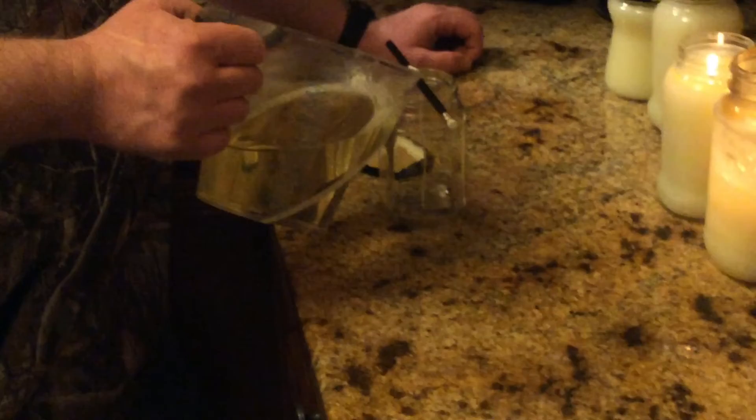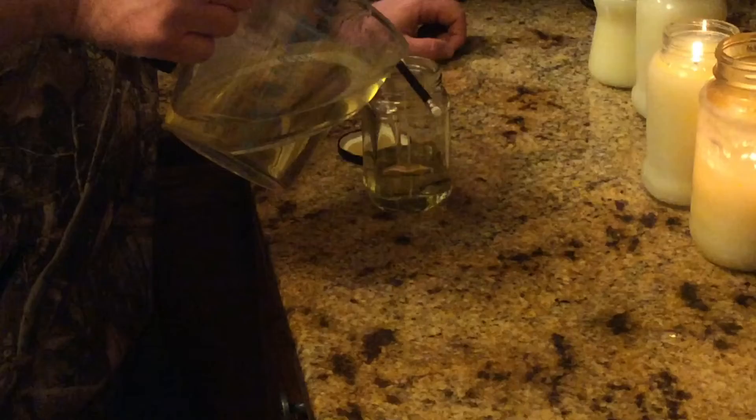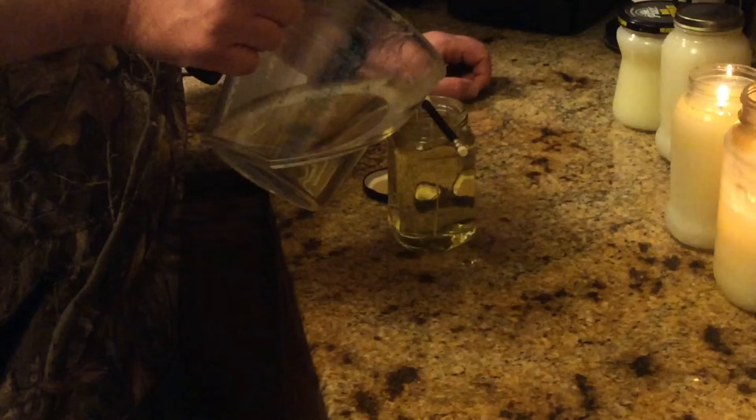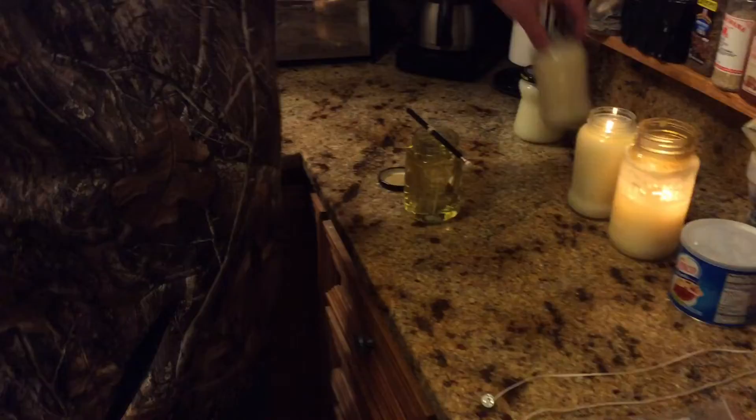All I do is put the Crisco in the microwave for about 30 seconds at a crack, then stir it — another 30 seconds until it becomes a liquid state. Then you just pour it into your jar just like so, until you're almost up to the top and it's full.